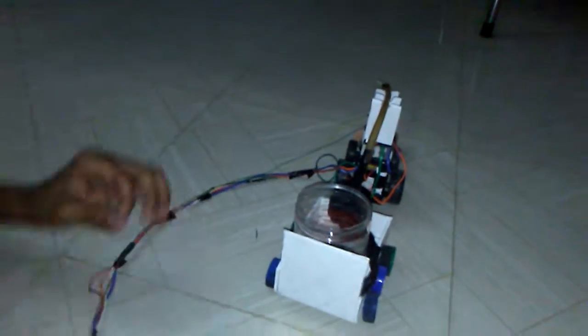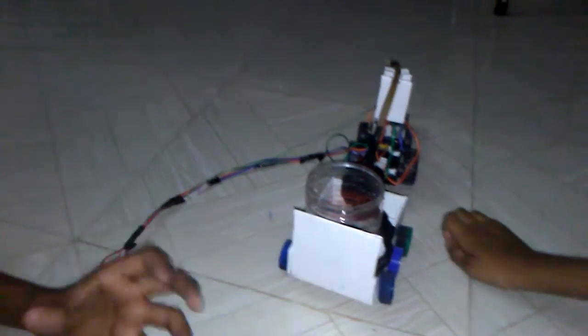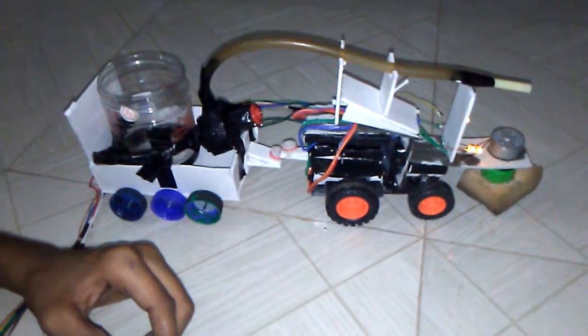The first switch — this black switch — is the main switch of this vehicle. You can hear the sound of the main engine. Now I'm going to turn it off. The second switch is the light switch. You can see the light is on now.